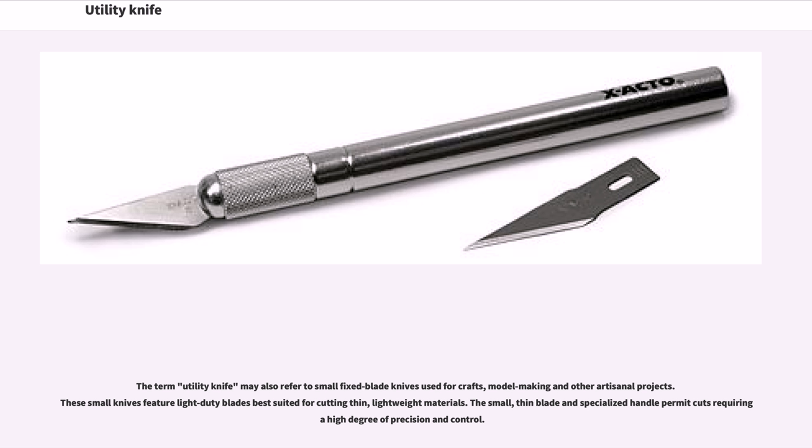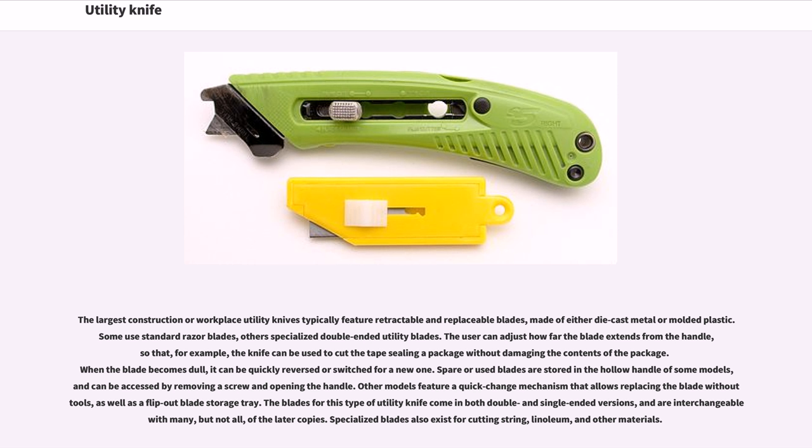The largest construction or workplace utility knives typically feature retractable and replaceable blades, made of either die-cast metal or molded plastic. Some use standard razor blades, others use specialized double-ended utility blades. The user can adjust how far the blade extends from the handle, so that, for example, the knife can be used to cut the tape sealing a package without damaging the contents. When the blade becomes dull, it can be quickly reversed or switched for a new one. Spare blades are stored in the hollow handle of some models, and can be accessed by removing a screw and opening the handle. Other models feature a quick-change mechanism that allows replacing the blade without tools, as well as a flip-out blade storage tray. The blades come in both double- and single-ended versions and are interchangeable with many, but not all, of the later copies. Specialized blades also exist for cutting string, linoleum, and other materials.